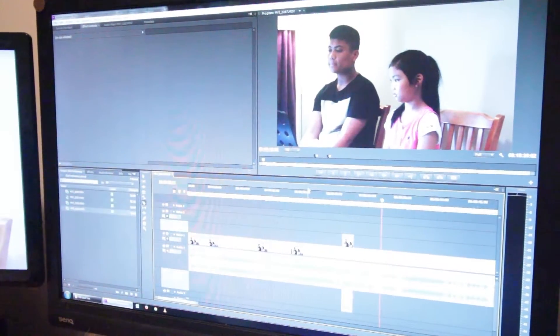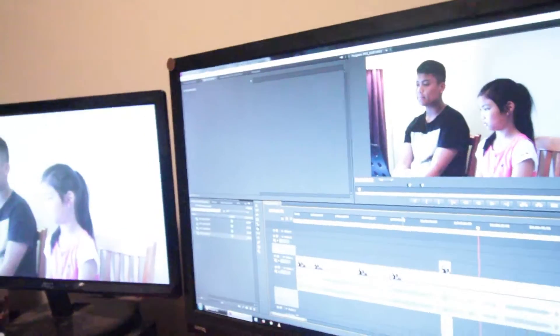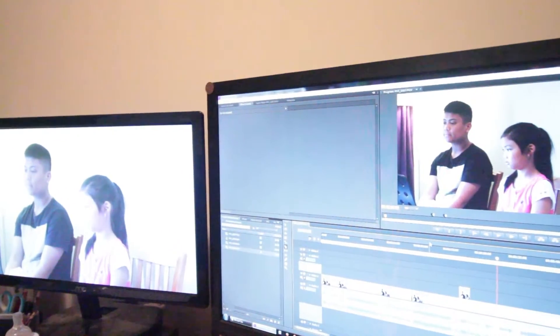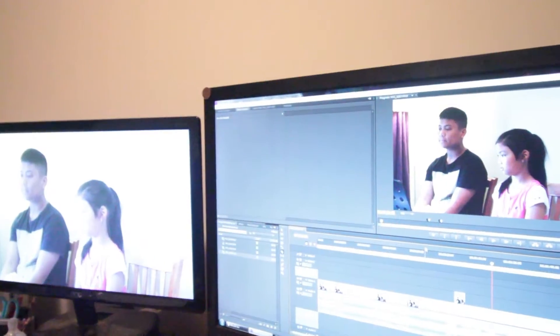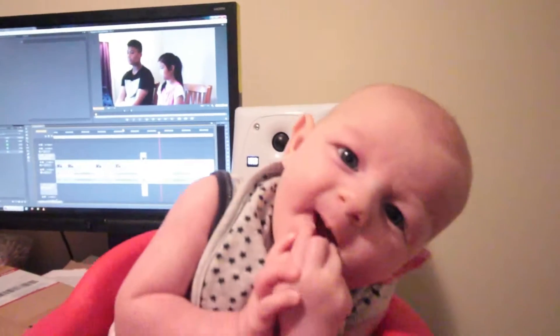I'm editing some of the studio shoots that I did over the past few days. I've got at least three more to do. So I'm just going through my warm-up video tutorial that I made with two of my students and just cutting out the horrible bits and finding the good bits.